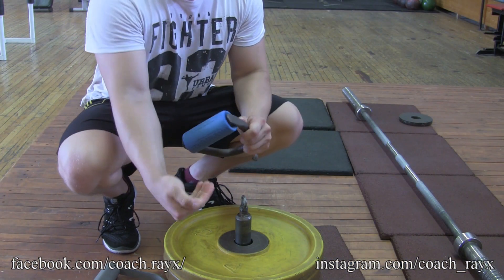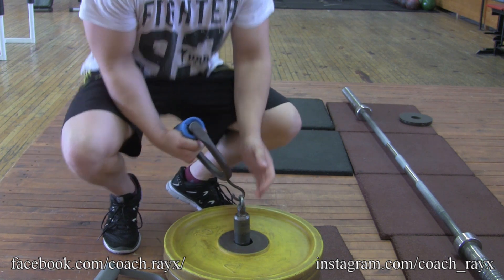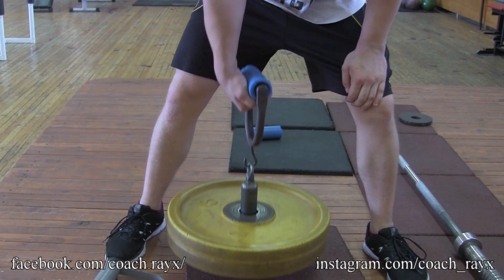We're gonna do two variations of this exercise. The first one puts more tension on your wrist and fingers. You're gonna take one handle and put it in a little bit of a cup grip, so your wrist is bent and it stays that way. If your wrist starts to open, the weight is too much or you need bigger rests between the sets. What you need to do is lift the weight up, hold it for a second there, then put it down.